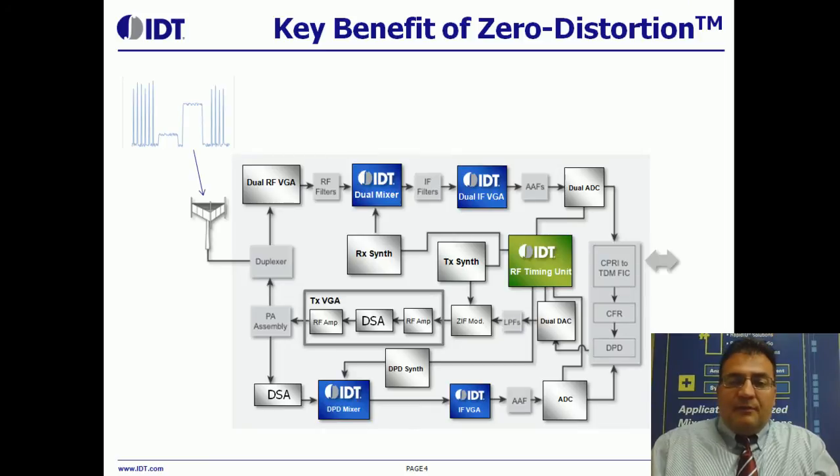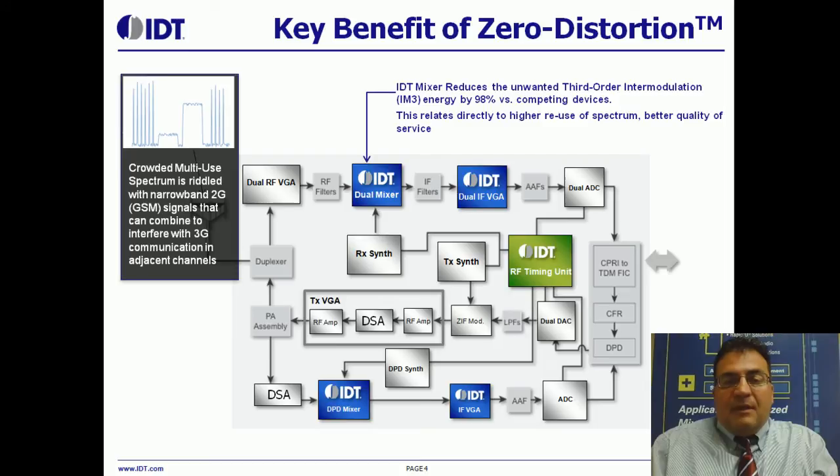So the key benefit is what I'm going to describe here. The spectral graph on the upper left is a representation of the crowded spectrum in the U.S. — the US PCS spectrum. You've got 2G GSM users and 3G WCDMA users in the same spectrum. All of that gets into the antenna, and the mixer is the pressure point for the intermodulation response.